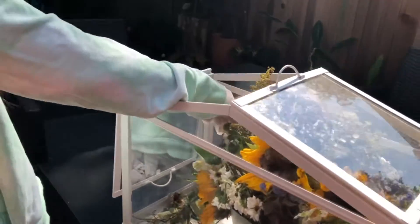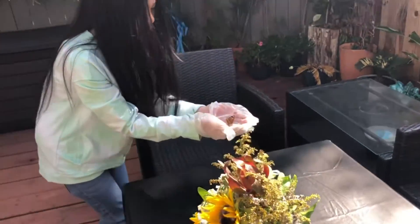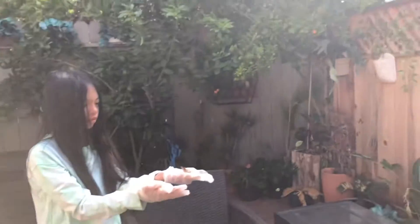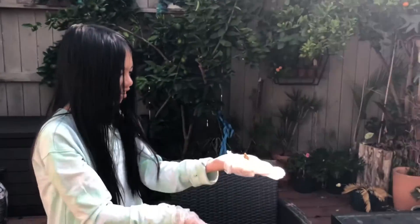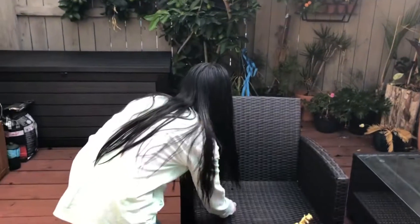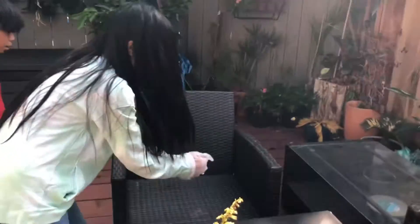Oh no, my hair is in the way. Let me write this. Hi. Oh no. What happened?